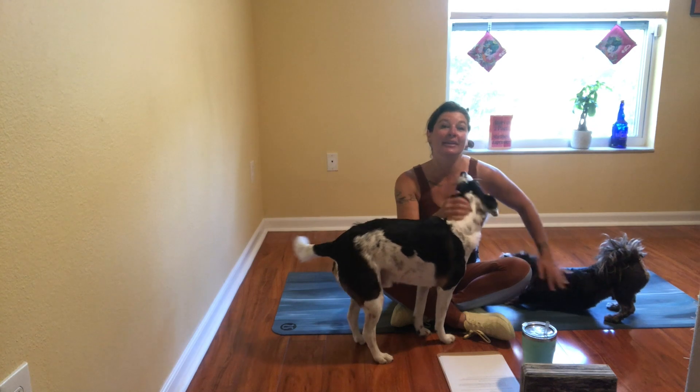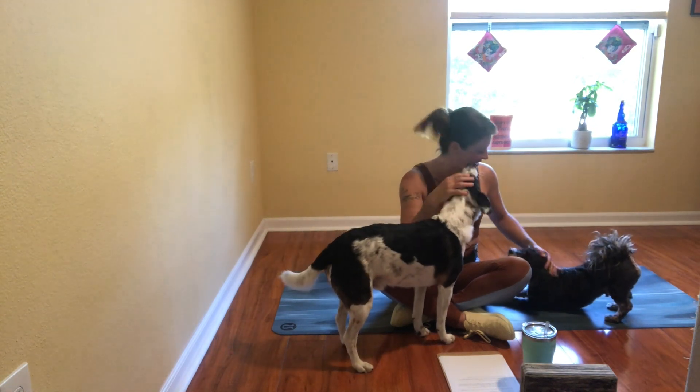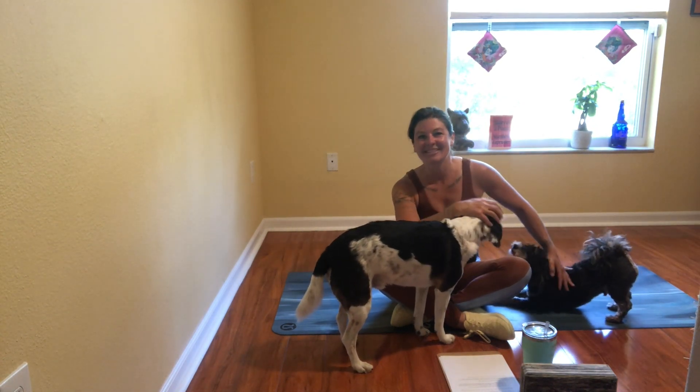Welcome to the Green Parrot, a soul sauce workout by Dr. MLE Beach Witch.